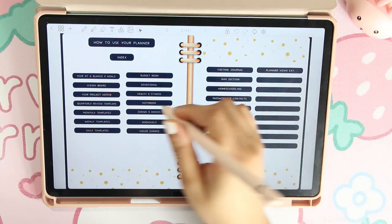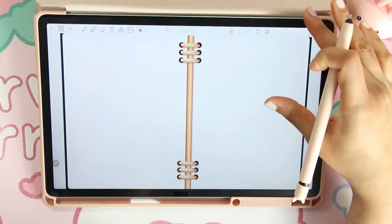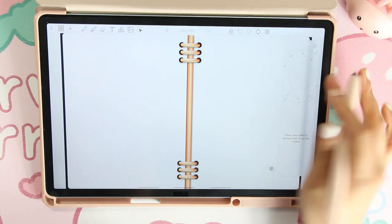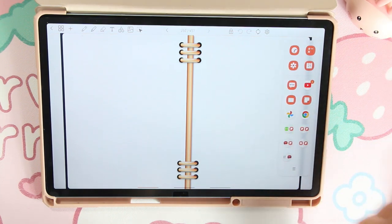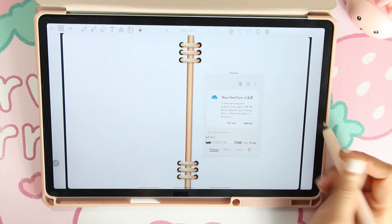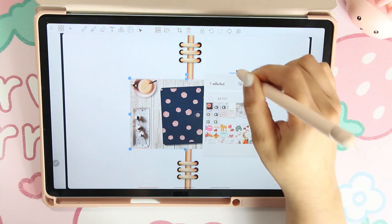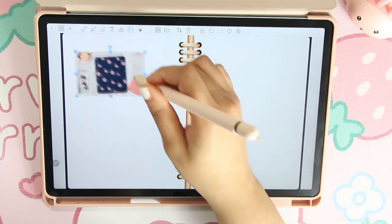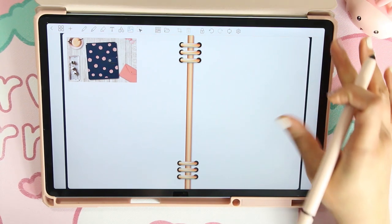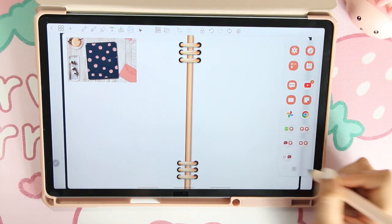Say you're inside your planner, you go to the index, go to your notebook, and want to bring that picture in — just pinch your screen and swipe. With Penly, if you swipe fast it'll close out, so be careful. Then drag in your pop-up screen, find the picture, drag it right into the app, close it out, and now you have that picture inside your planner, which is super convenient.